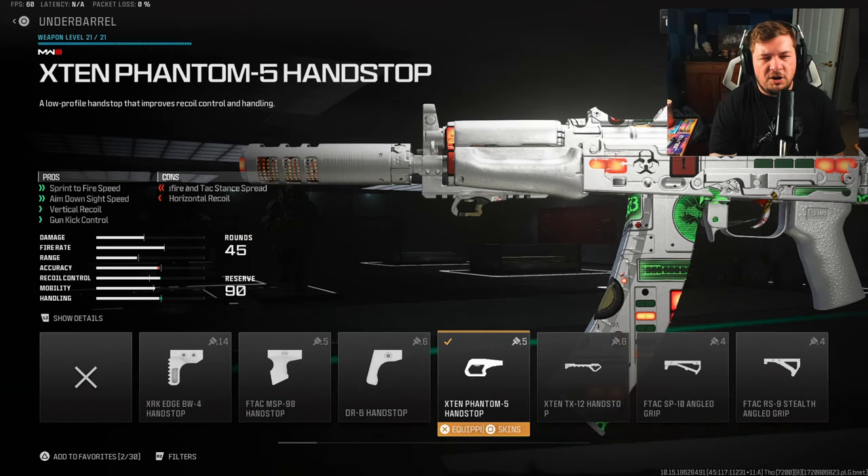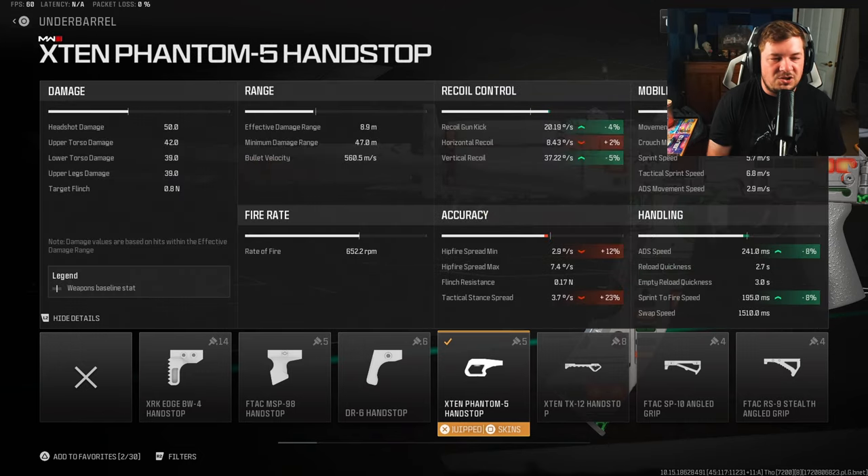For the underbarrel, I'm going with the X10 Phantom 5 Hand Stop for sprint-to-fire speed, vertical recoil control, gun kick control, and aim-down-sight speed. A very well-rounded attachment targeting everything we need: four percent gun kick, five percent vertical recoil control, eight percent ADS speed, and eight percent sprint-to-fire speed.